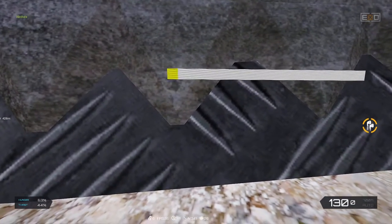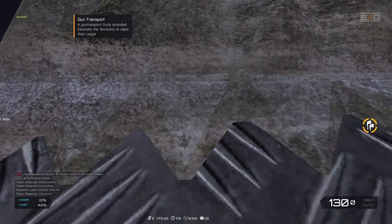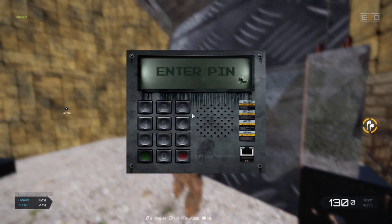One major advantage of grinding over using explosives is the absence of marks. In case you need to continue later, there is significantly less noise, and up to 4 people can grind at the same time. Good luck with your mischiefs and I hope you enjoyed the video. Thank you for watching and see you next time.